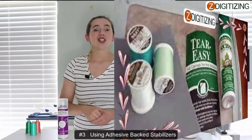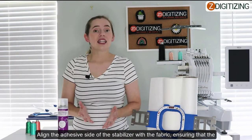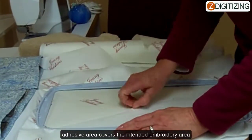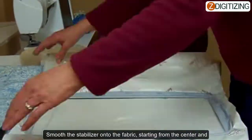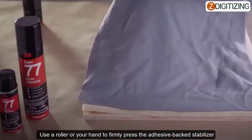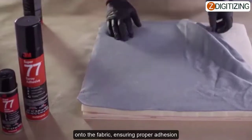Tip number three: using adhesive backed stabilizers. Align the adhesive side of the stabilizer with the fabric, ensuring that the adhesive area covers the intended embroidery area. Move the stabilizer onto the fabric, starting from the center and working outward to remove any air bubbles or wrinkles. Use a roller or your hand to firmly press the adhesive backed stabilizer onto the fabric, ensuring proper adhesion.